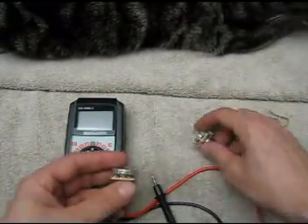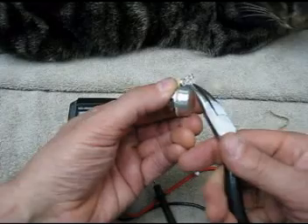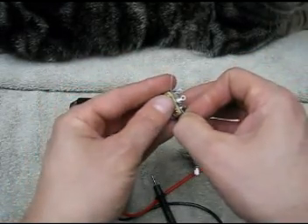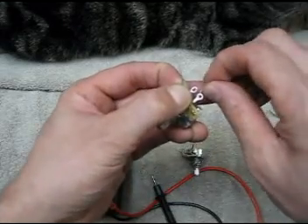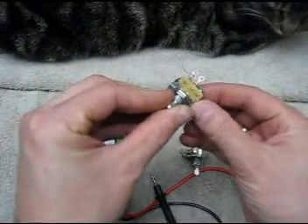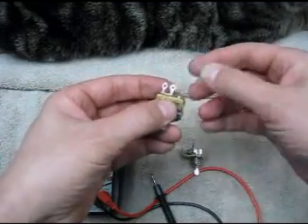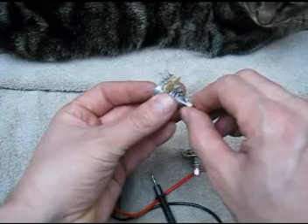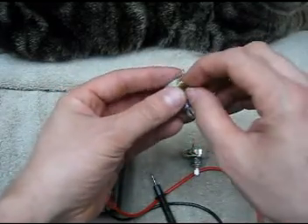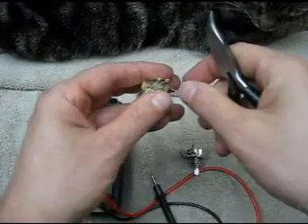We take the pot, and the first thing we do is fold the tab over so that when we solder it, it'll make a good ground. Second thing we do is take a 500k resistor and wrap it around the two hot lugs — the hot and the middle lug on the pot. Then we apply a little bit of solder and trim the leads, leaving the holes open for all the hardware. What this does is two things: it makes the taper of the pot much faster for quicker volume swells, and it also makes the tone a little bit richer and beefier because the resistor is in parallel with the carbon strip inside the potentiometer.